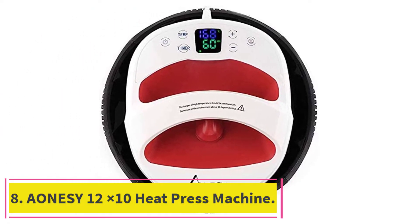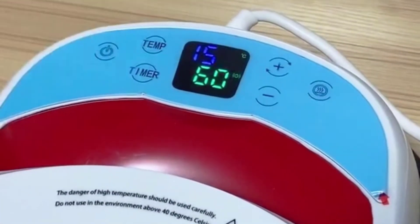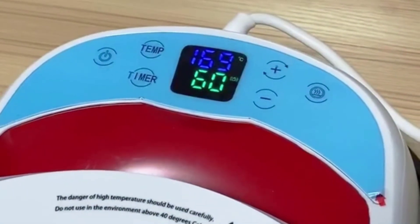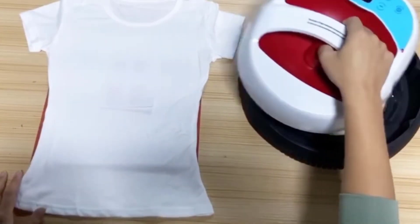At number eight: the Aonezy 12x10 heat press machine. Anybody looking for a portable heat press should consider this a viable option. The first thing to note is that it is a sublimation-style machine, so your prints should last longer and be less prone to fading. Potential users should know that this is a hands-free product.